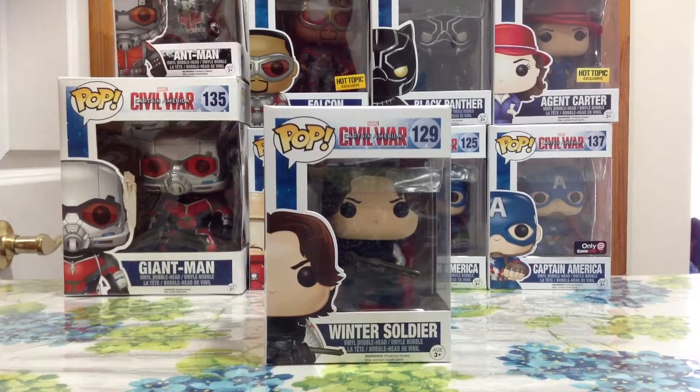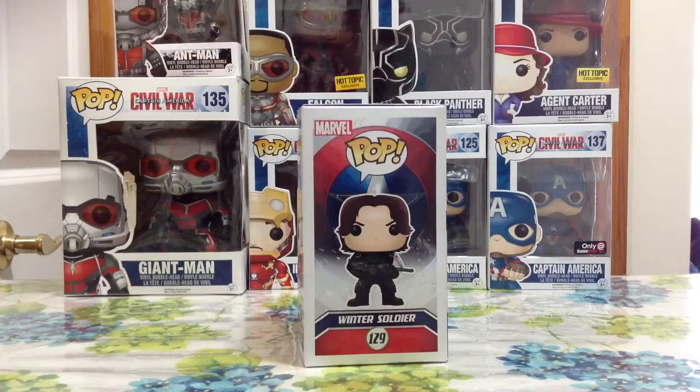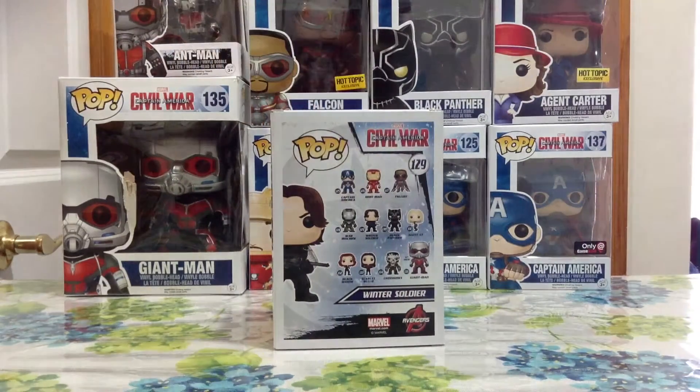As always, we're gonna start with the box. This is the Winter Soldier box. You guys can see his name at the bottom and a picture at the side. You can see the pop figure's position — what he's doing, he's holding the gun. That's all of the Civil War pop figure boxes — they all have the Captain America shield on the back. You guys can see other pops available from the Civil War series.